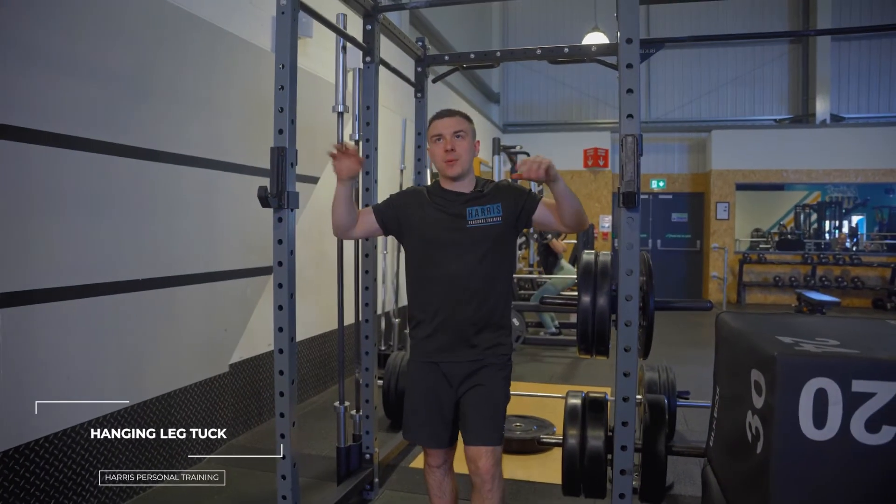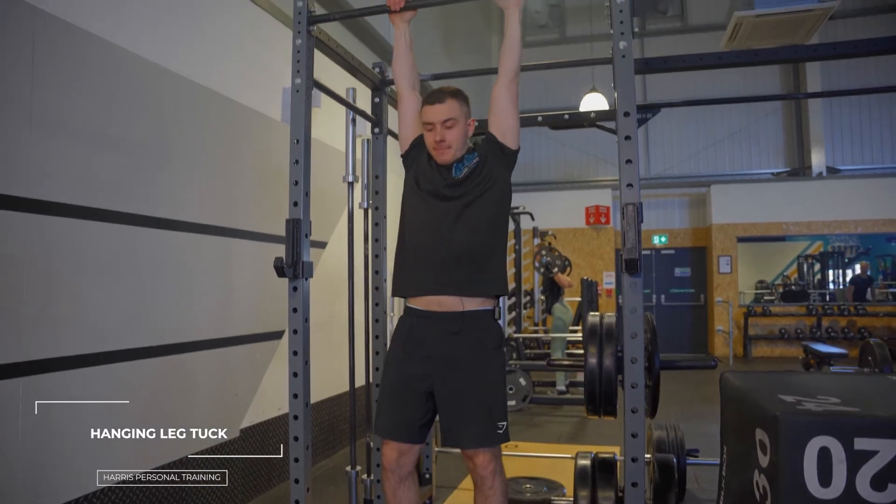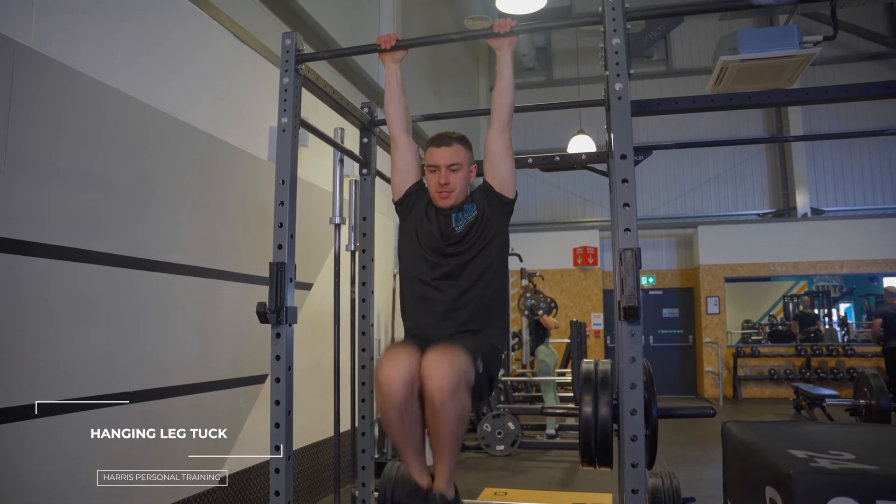Okay, so this is the hanging leg tuck. Grab yourself something that you can hold on to and I'll show what's going on. From here, essentially all you're doing is coming up to the side.